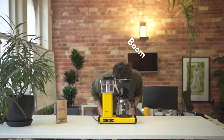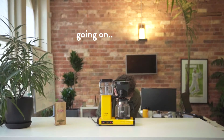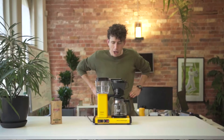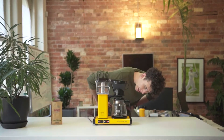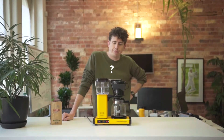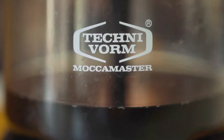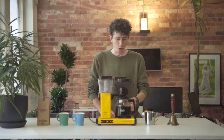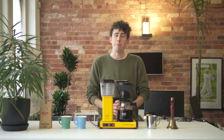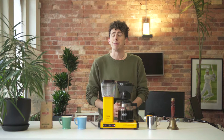And now we're just going to wait for the coffee to brew. Empty on top, full on bottom, hot. Bell! Now, if you don't have a bell in your office, you can also just go around to every person and tell them that the coffee's ready.